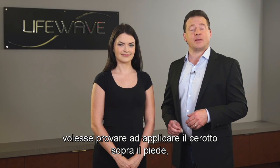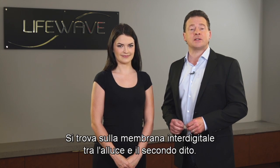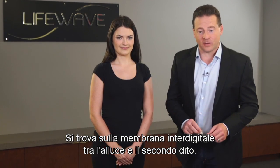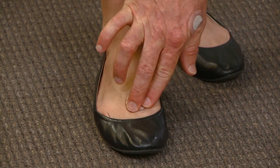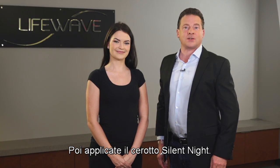For those of you that would like to try applying the patch to the top of the foot, that's also a very easy point to find. It is located in the webbing between the big toe and the next toe over. You're simply going to take your index finger, apply a little bit of pressure at that point, and then just apply a Silent Nights patch there.